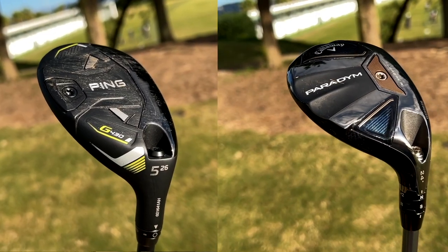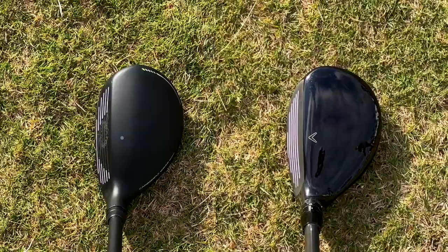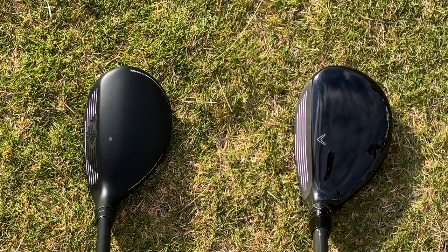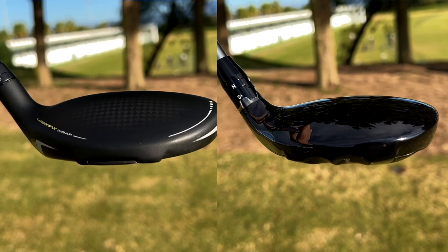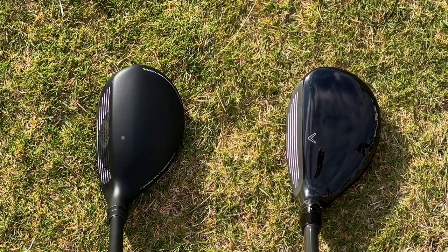Both clubs look really different at address, which is the all-important bit. The crown on the G430 is matte; the crown on the Paradigm is gloss. The Paradigm has also changed in its shaping and profile from what Callaway have traditionally done — I like that it's almost like a mini fairway wood. The G430, on the other hand, is just classic Ping G lineup, really user-friendly. You see a lot more loft at address with the G430 even though there are only two degrees separating them in standard setup, and that gives me a lot more confidence that the ball is going to pop up in the air.